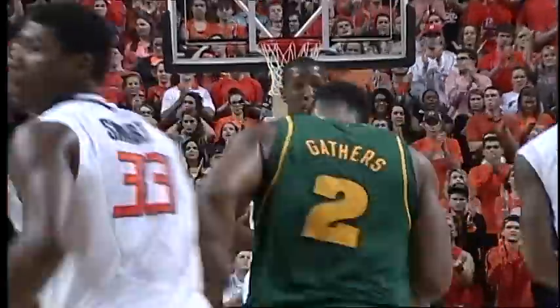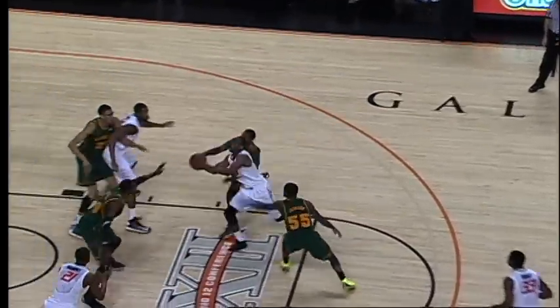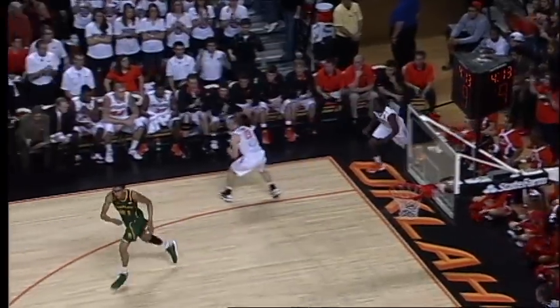Forte top of the key, whips it underneath to Murphy, spins, turn around. Good job using the rim to ward off Jefferson's block attack. Another right wing, lob underneath, knocked away by Forte, loose ball, saved by Gardner and Forte controls it for Oklahoma State.